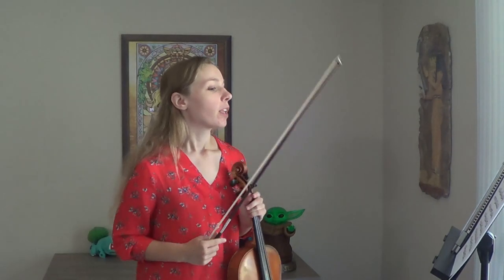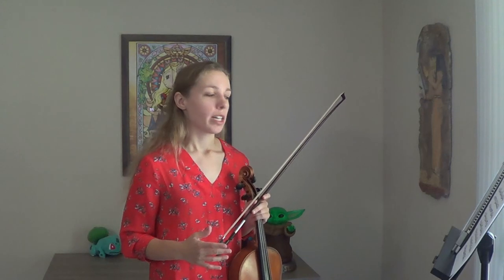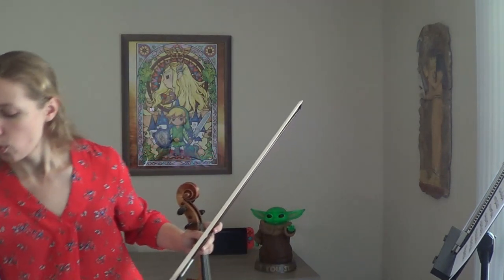Hi everyone, this is Caitlin Springer from the Florida Orchestra, and today we're going to talk about the Kreutzer Etude number seven — the ninth and tenth grade etude requirement for All State this year. This etude is like 95% arpeggios and scales, so let's start by getting set in our key, which is A major.